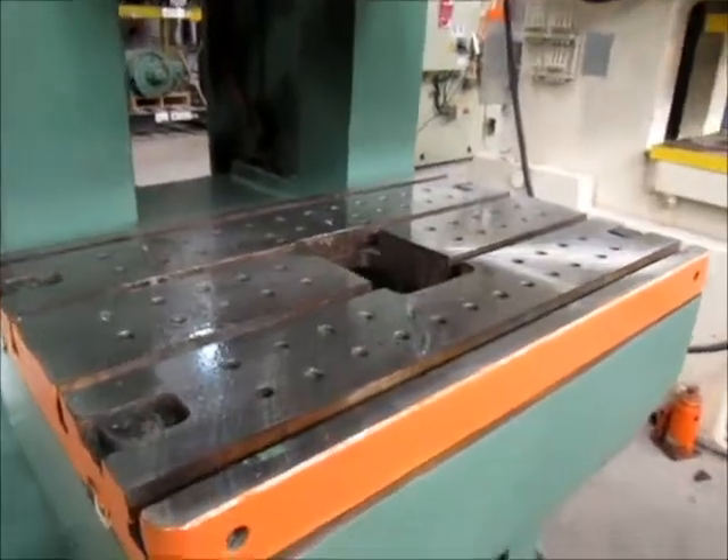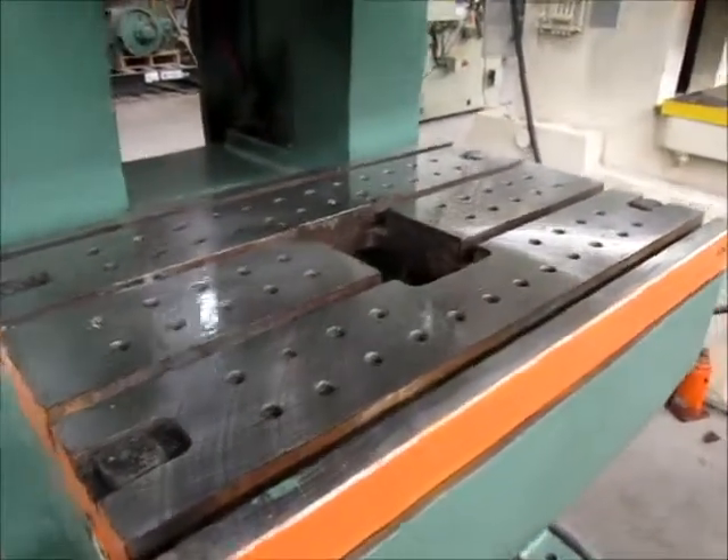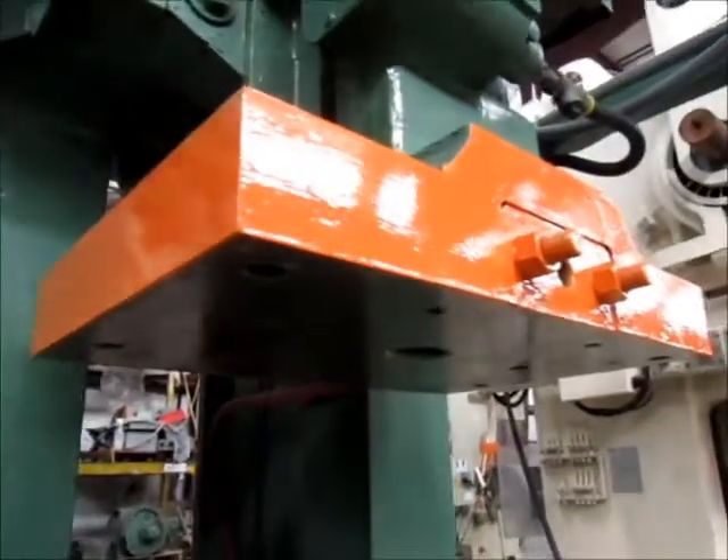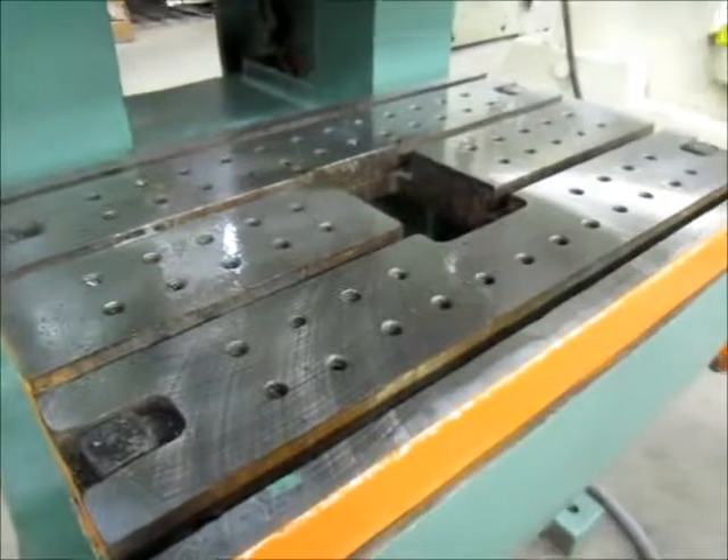Right here is the bolster plate. It's T-slotted and also has a hole in the center. Right here is the flanged RAM. The bolster plate has been blanched and ground.